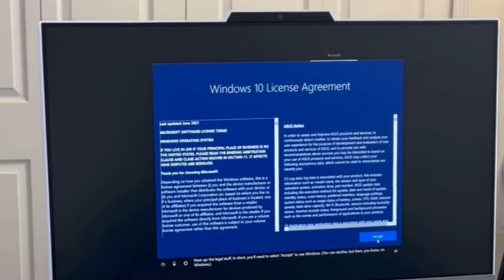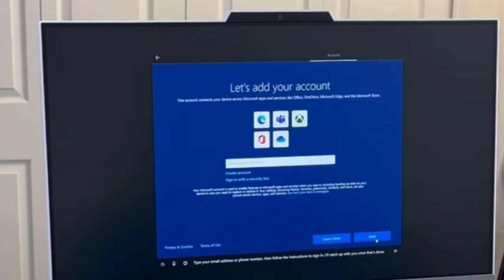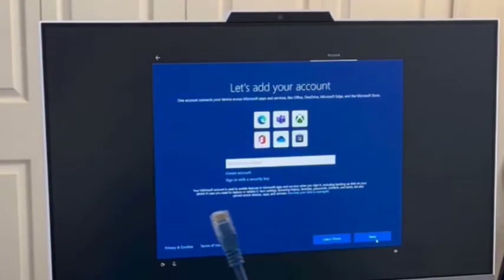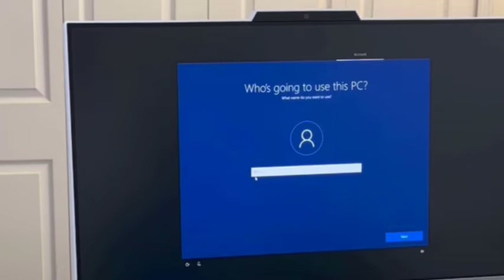When it comes back we need to accept the license, which of course we say yes to. At this point it wants us to add an account — they want you to sign in with a Microsoft account. But suppose you don't have one, or like in my case I'm setting this up for someone else. Here's what I'm going to do: I'll reach around the back and unplug the Ethernet cord — that's what got me online. Once unplugged, I click back and it will let me put in a local account.